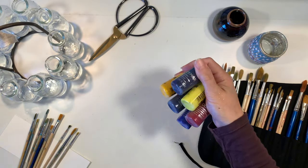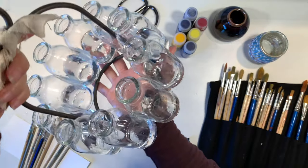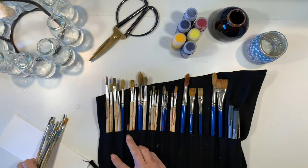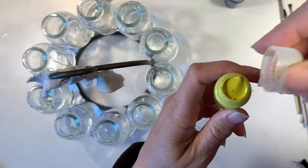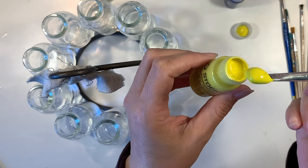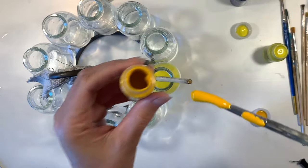We're going to be using our Stockmar watercolors. These are concentrated watercolors. I also have this really beautiful mini milk caddy that I'm going to use as our watercolor container, as well as some paintbrushes. First we need to mix up all of these colors. These colors come in basically the primary colors and we are going to be mixing the primaries as well as secondary colors.